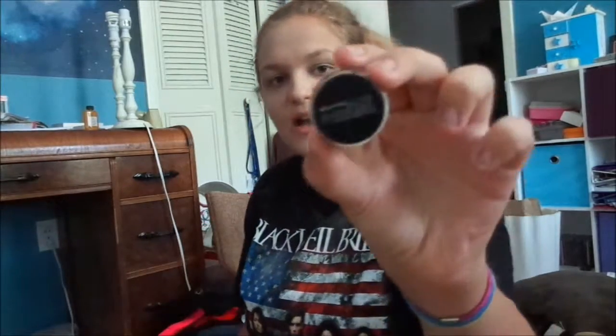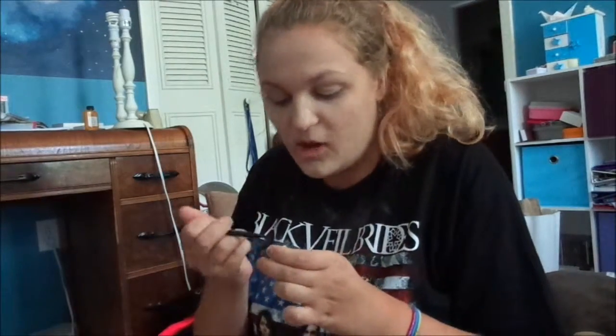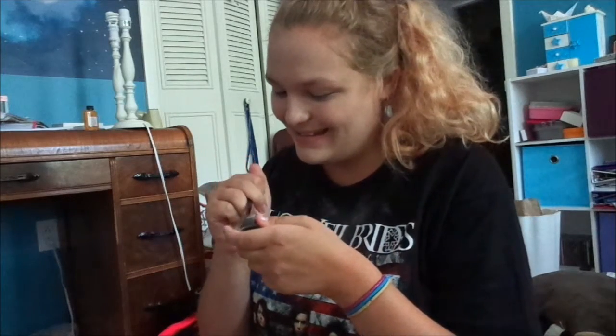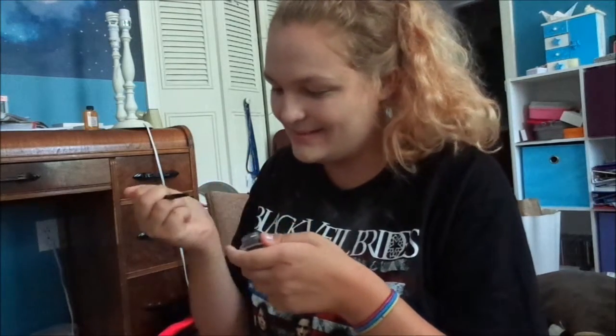Next I'm gonna be taking this Maybelline Eye Studio 'Black is Black' gel eyeliner and I'm gonna be using this basically all over my face. I'm gonna be doing my eyebrows first — filling them in, making them pointy and fabulous and all that stuff.